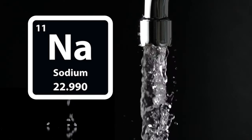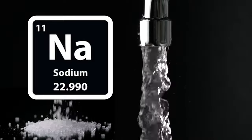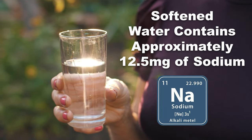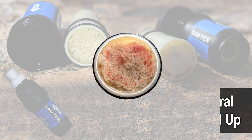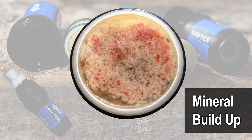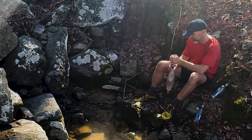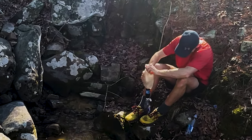Households with water softeners have higher concentrations of sodium than those without. Typically, softened water contains about 12.5 milligrams of sodium per 8 ounce glass. When dried out on the inside of your filter, all of these minerals can wreak havoc on the hollow fiber membranes of your filter. You'll know this is the case when you're out on trail and you get zero water flow through your filter. The most common culprit is mineral buildup on the fibers of your filter.